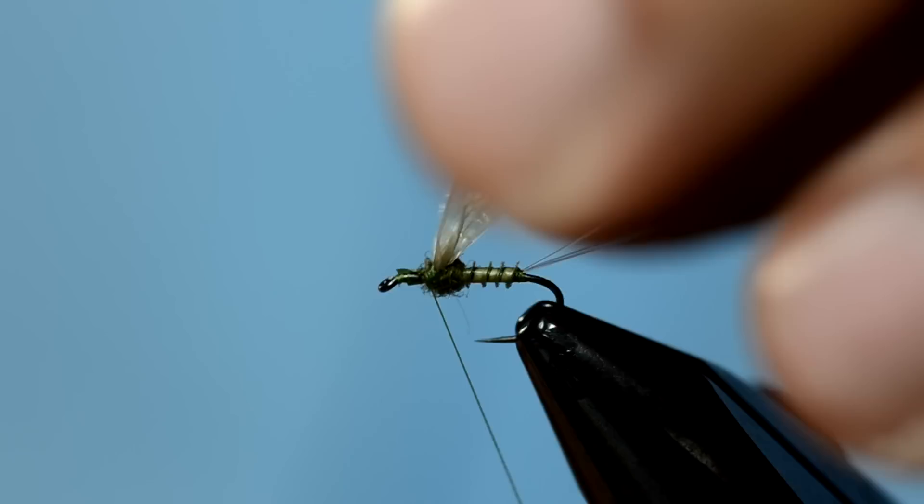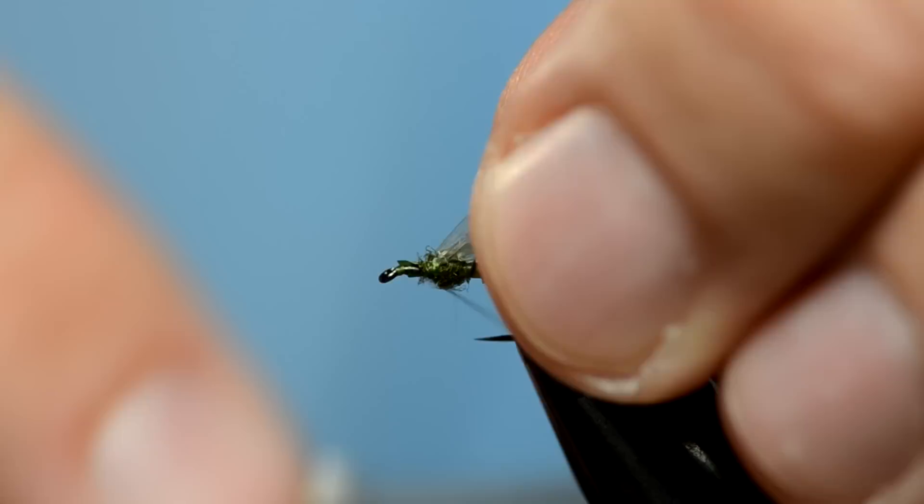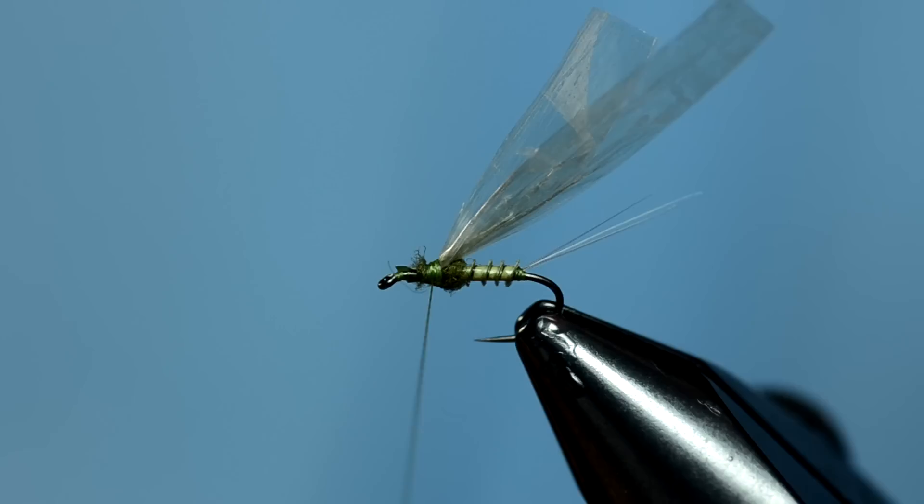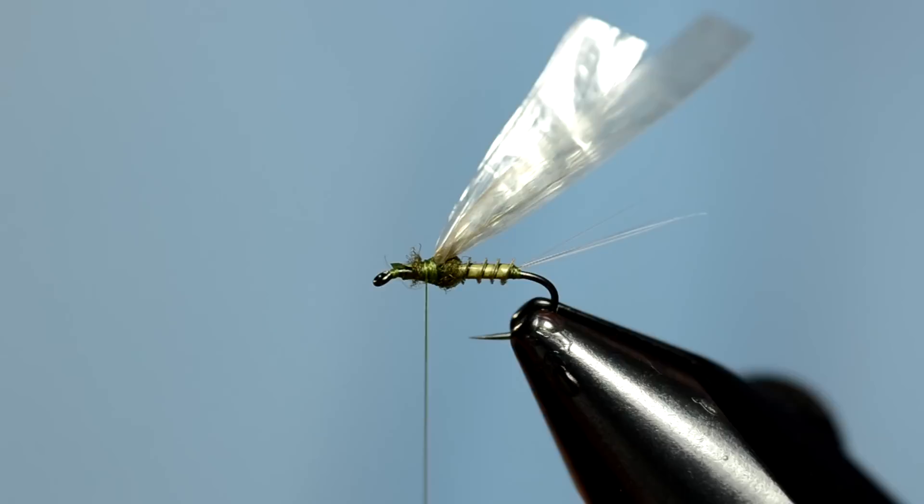Just build up a little ball behind the wings and then a little bit in front. We don't want the wings to come straight up out of the fly like this — I'm actually going to take my thread and wrap over the tips of where I tied them in, so it kind of pushes them back at an angle. This is the point where I'll tie in some antron fibers for the legs.